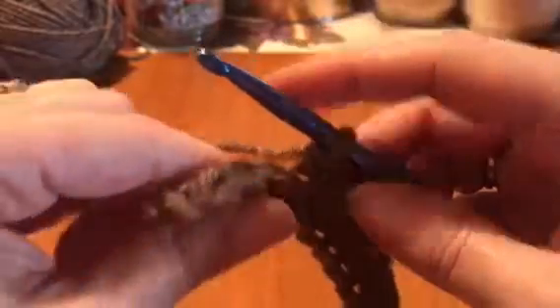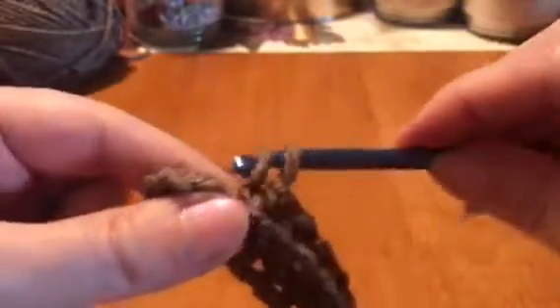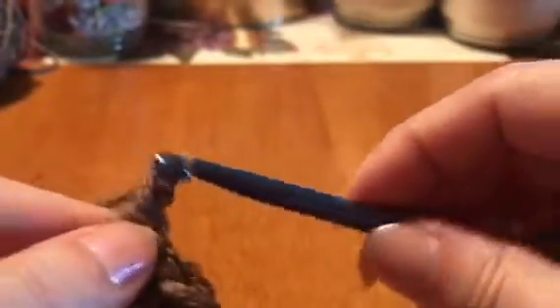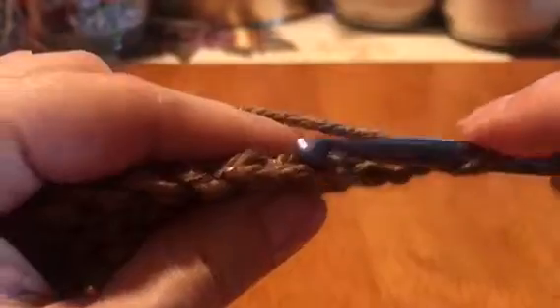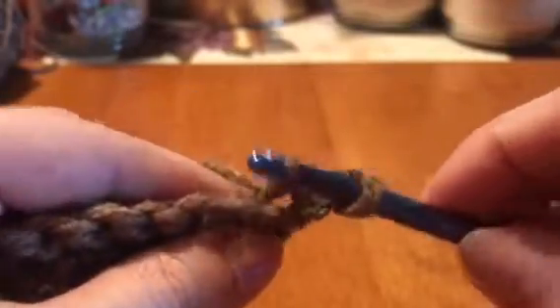We're coming up on the end of our second row, just gonna finish up these last few stitches in the back: pull through, wrap around, pull through. When you get to the end, you're gonna add a chain two: wrap around pull through one, wrap around pull through two — and that's your chain two. Then flip your work and turn it around. This time, lay your chain two down, count one two, and go into your first stitch right here.